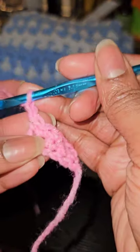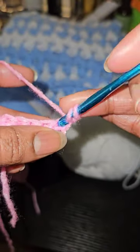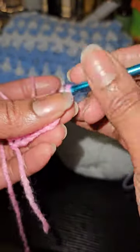To start a half double crochet row, you're technically supposed to chain two before you go into your first stitch, but if you chain one it keeps your side nice and tight so that it looks straighter.